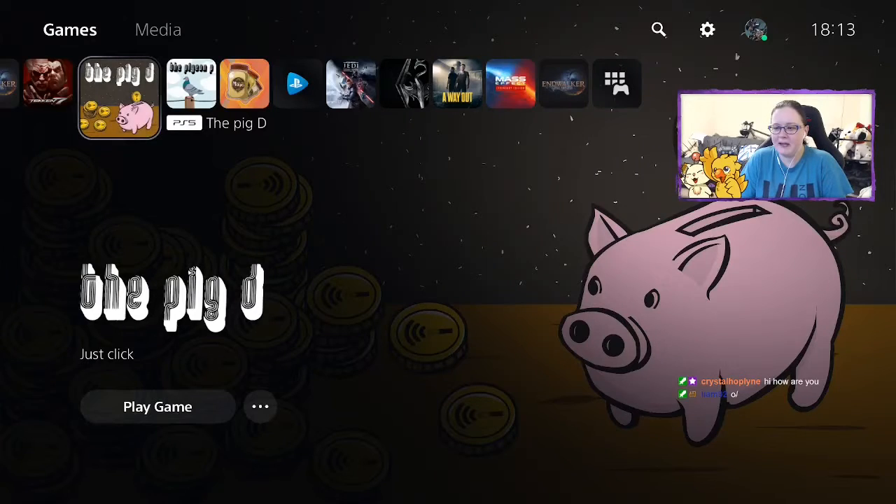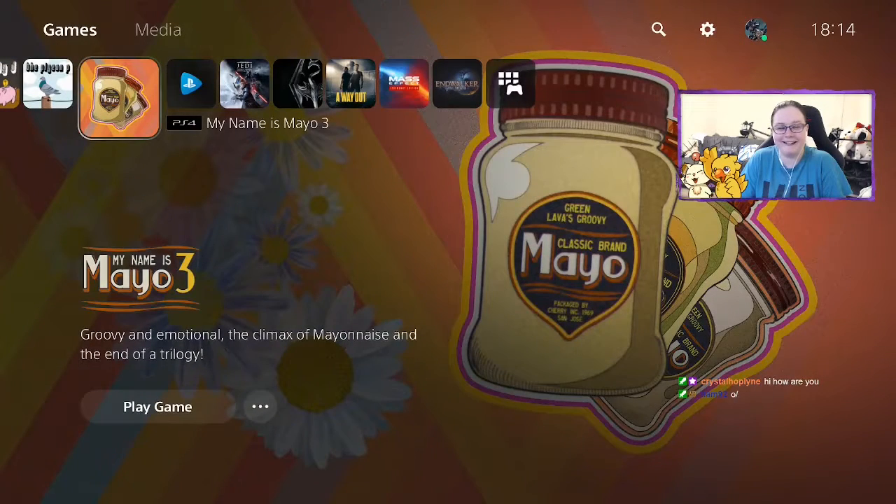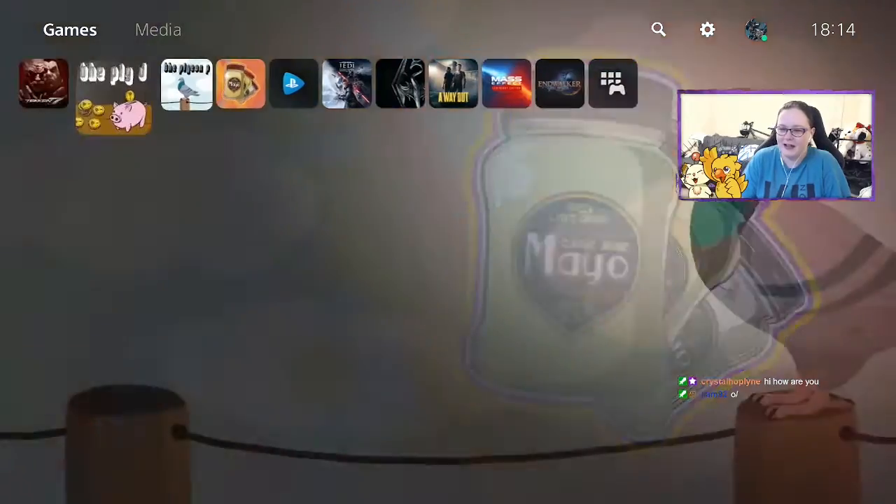But first, we've got three games to play. We've got one called The Pig D — I keep calling it The Big D, I don't know what's wrong with me. We've got The Pig D, we've got The Pigeon P, and we've got My Name is Mayo: The Climax of Mayonnaise — the end of a trilogy, because we played the first two so we've obviously got to naturally play this one.